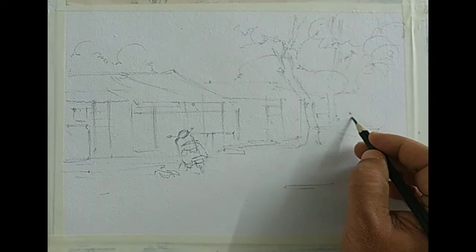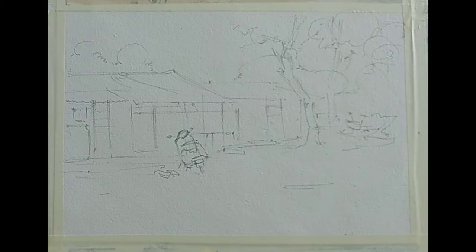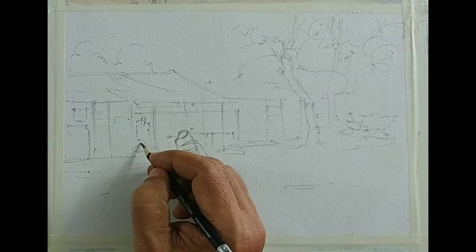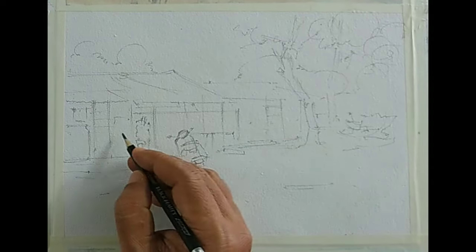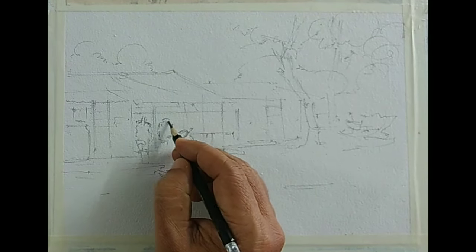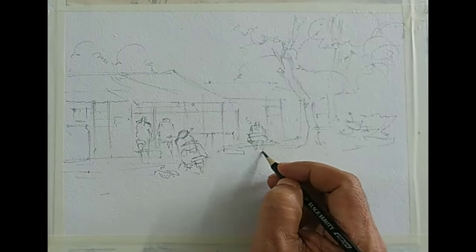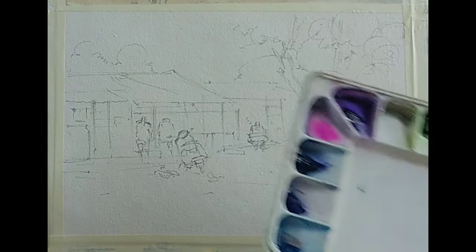I think we are pretty much done. Maybe I will add some figures. Because in the reference I don't think there are any figures, so let us add some figures from our side to make it a little more lively. Adding these tiny figures can make a lot of improvement to your watercolor scenes, landscapes and streetscapes. Maybe a guy sitting here. I think we will stop the drawing at this point — I don't want to add anything more. And let us take the color now.